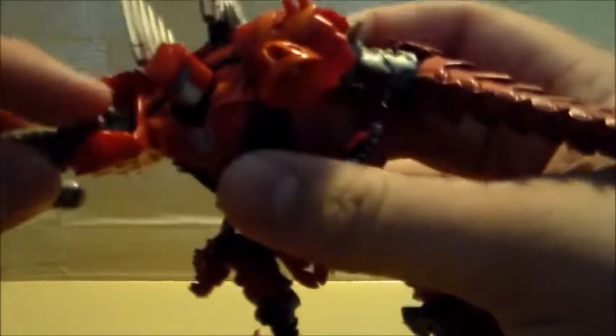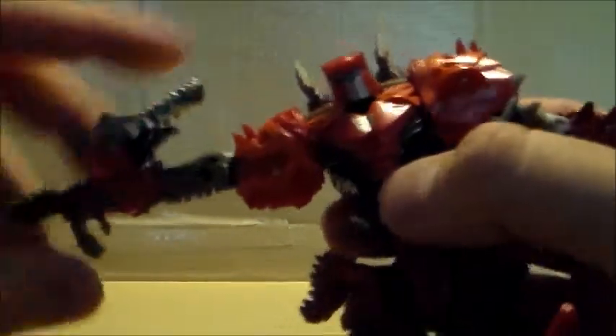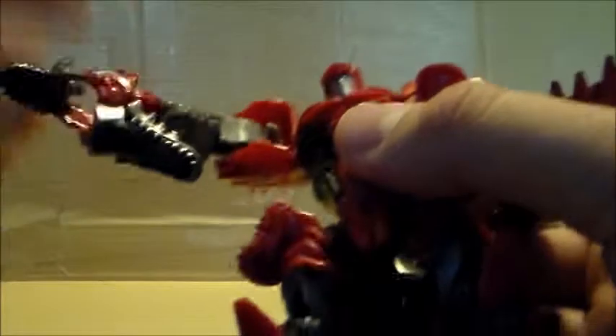His articulation is okay. His arms can go all the way up, but he has these little weird nubs that hinder the arms from going further out that way — he can only go up that far. They bend in that much, and they have a swivel there. It goes all the way around — same thing on the other side.